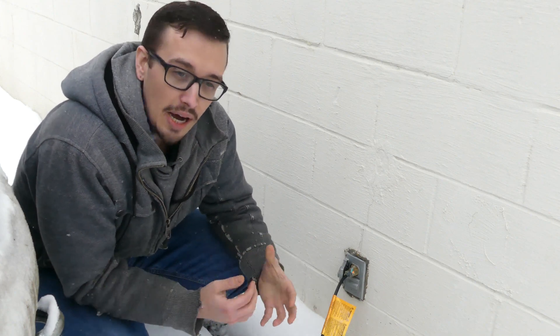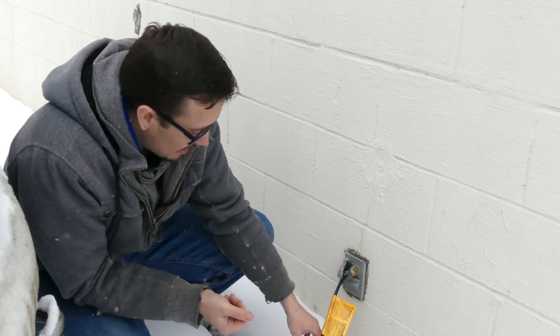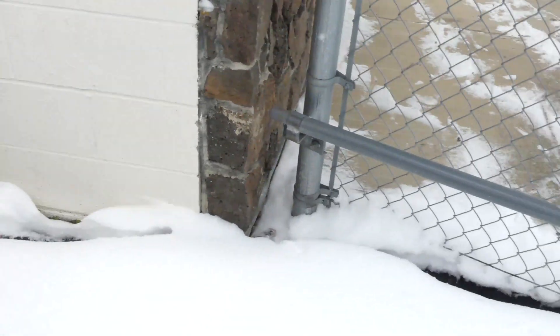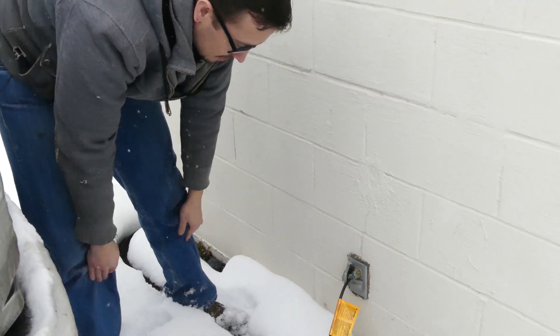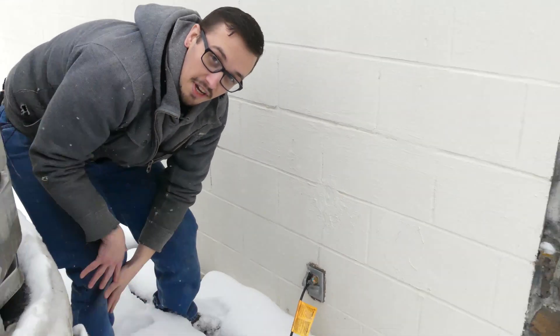When it comes to pumps and pipes there are tons of heat lines available on the market. You can see everywhere that this heat line is, there's no snow, because that heat line has heated up and melted away all the snow. If I grab the heat line I can feel that it's probably at least 60 to 65 degrees — it's quite warm to the touch, so it's a very effective method.